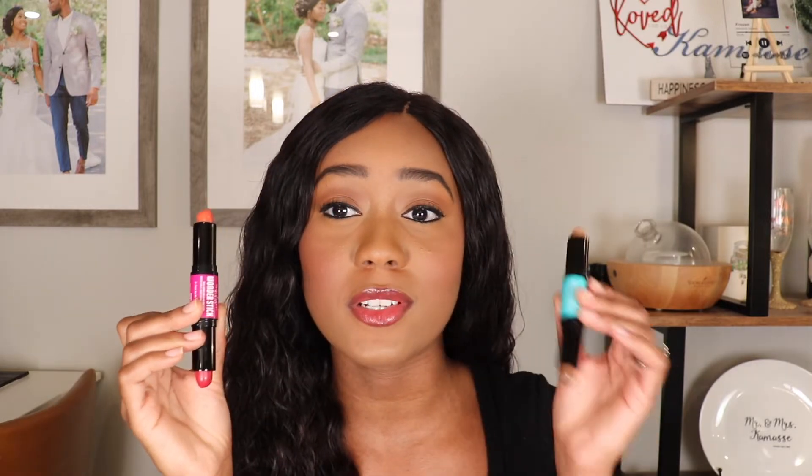Hi lovelies and welcome back to my channel. If you are new here, my name is Jannera and today I'm going to be reviewing NYX's new Dual Ended Cream Blush Stick as well as their Dual Ended Face Shaping Stick. So if you're interested in seeing the application and review of these products, then keep on watching.